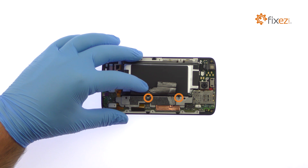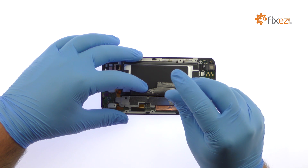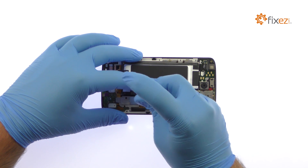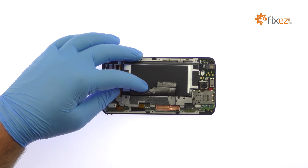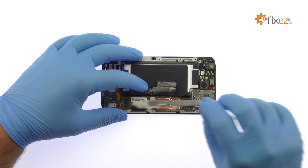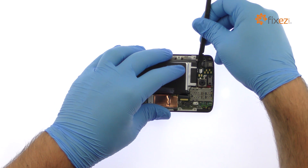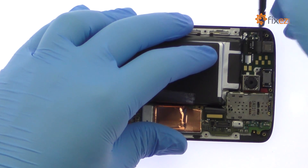Remove the following two T4 Torx screws and then the bracket. Disconnect the DROID Turbo 2 battery from the motherboard. Use the spudger to detach and remove the 5-megapixel DROID Turbo 2 front-facing selfie camera.